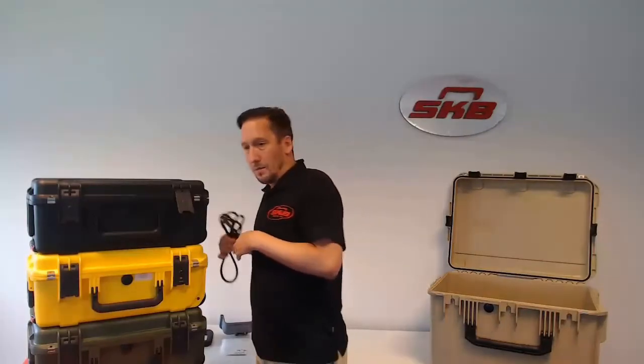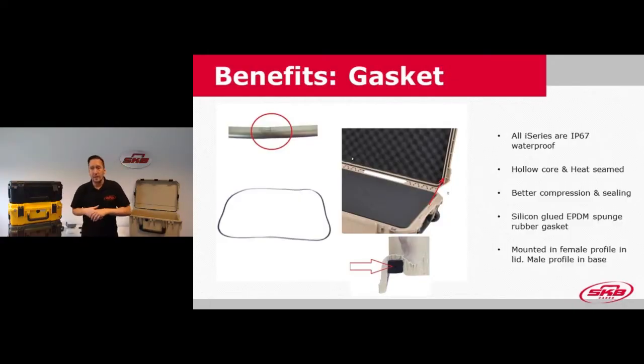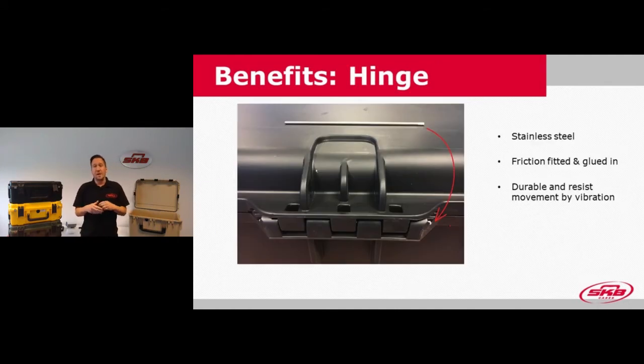Another benefit is the hinge — it's a stainless steel hinge that has a bit of flat ends, larger on the end, so it's actually friction-fitted, meaning it has some pressure so it won't be able to slide out. It's also glued in for durability and to resist vibration.